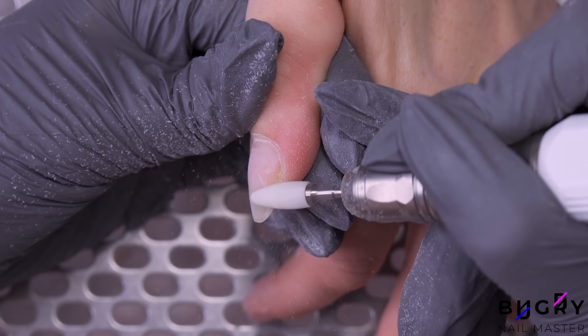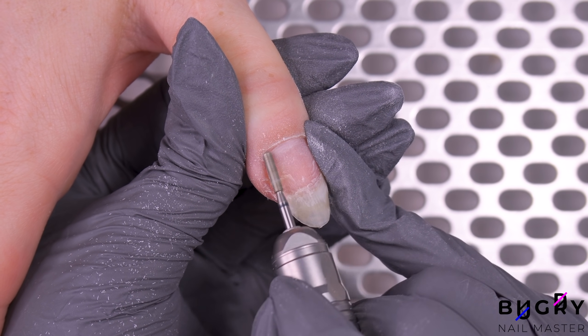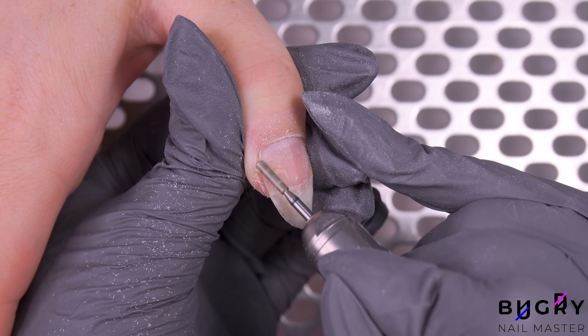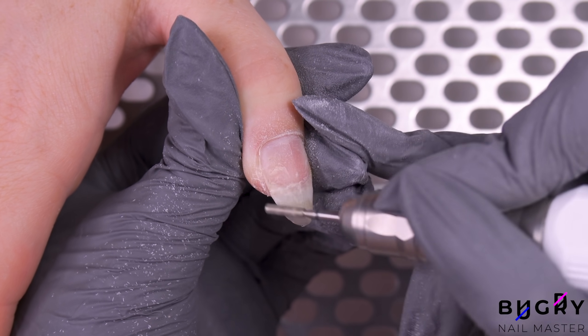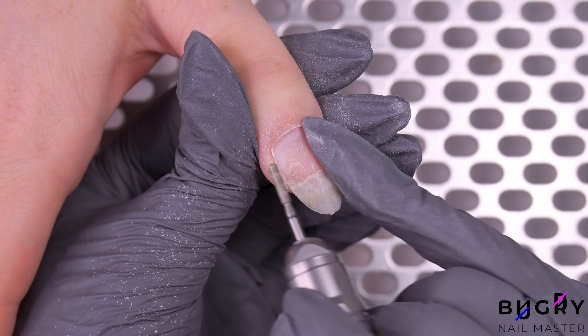I've taken down the previous coating and I'm cleaning up. My client's skin and cuticle is rather rough, therefore I'll need to use a bit with medium abrasion. I'll be using the cylinder bit as it's perfect for completing three different tasks: cleaning up the cuticle, filing the natural nail, and buffing up the sides.